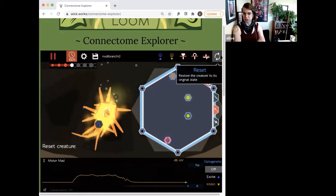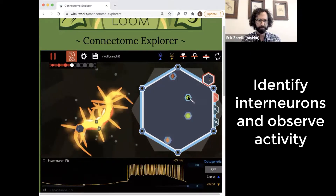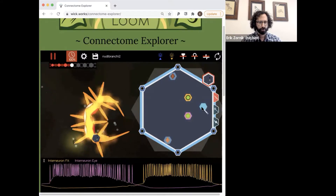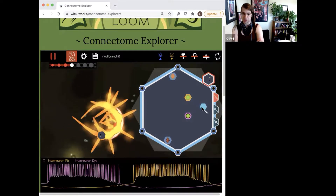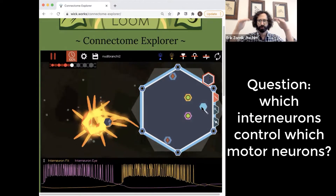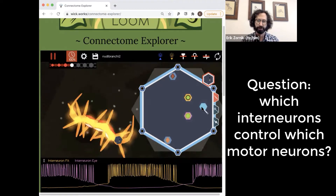Should we move on to the interneurons? We'll start by recording them. We have interneuron fit and interneuron I. The logical progression would be from motor neurons — which motor neurons are getting input from which interneurons — and then how do the interneurons talk to each other, if at all?